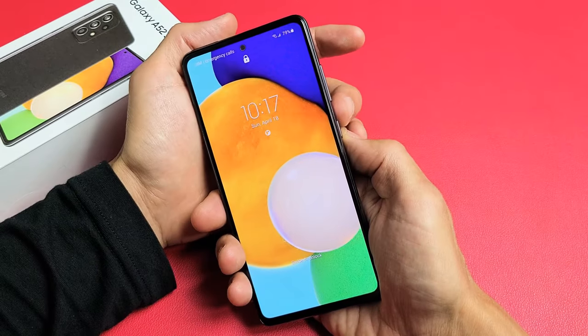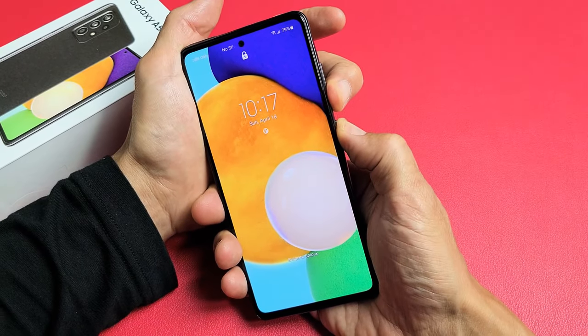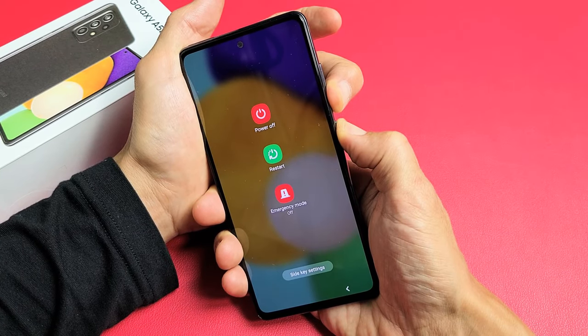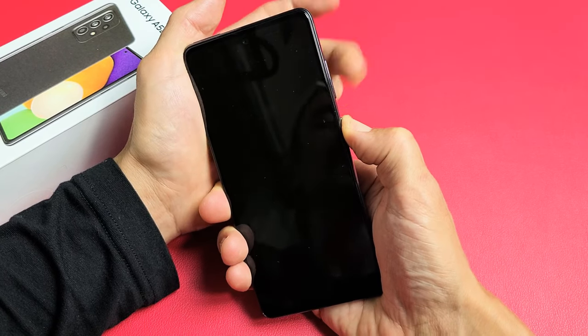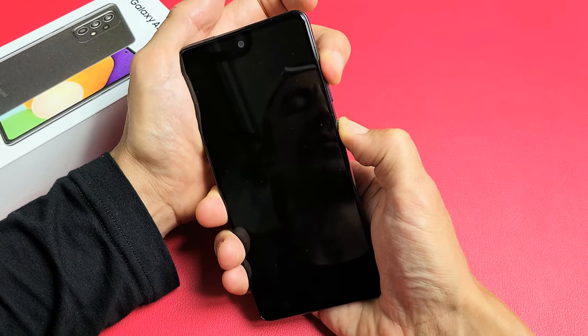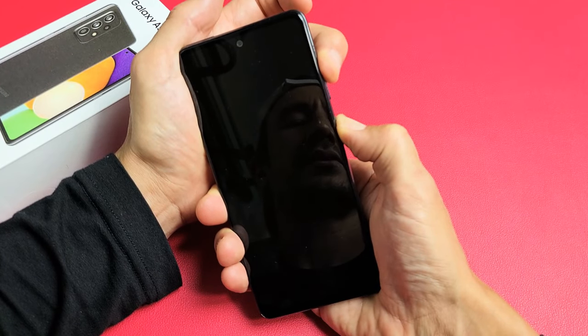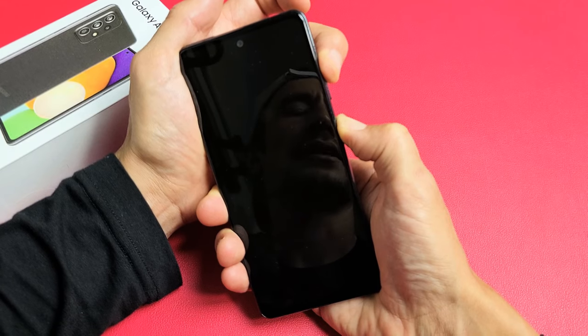So we're going to do this together. Volume down, power — we're going to count to 10. Never take your finger off the power button. Then let go of volume down and hold the volume up. I'm still holding my finger on the power button, holding two buttons down, just waiting for the Samsung logo to appear, then I can let go.